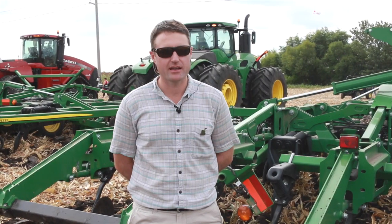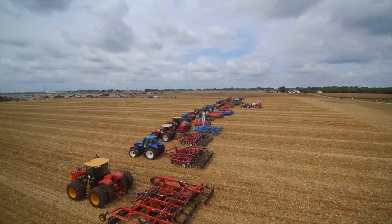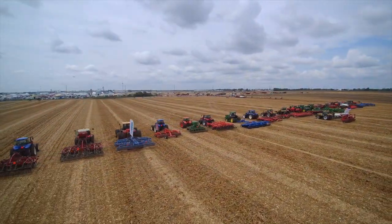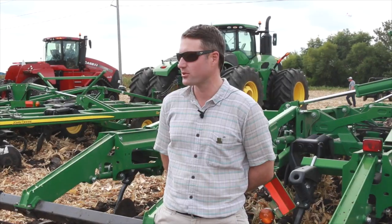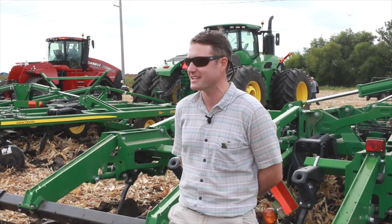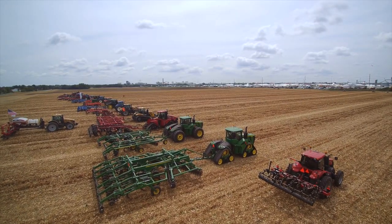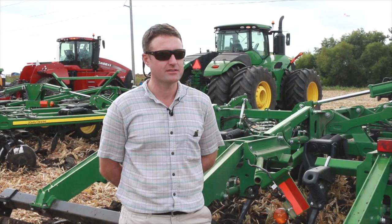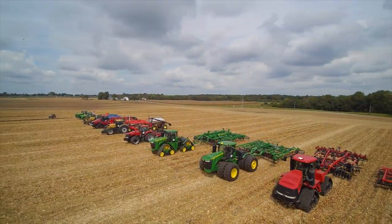Here we are at day three of the Farm Progress Show at the tillage demonstrations in the afternoon. A lot of deep tillage implements have been pulled through the fields. We've got some vertical till moving through the fields at this time. In particular, John Deere is here with two of their products — two of their conventional tillage items for deep fall ripping.